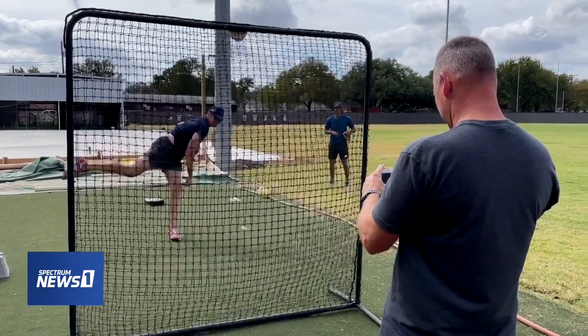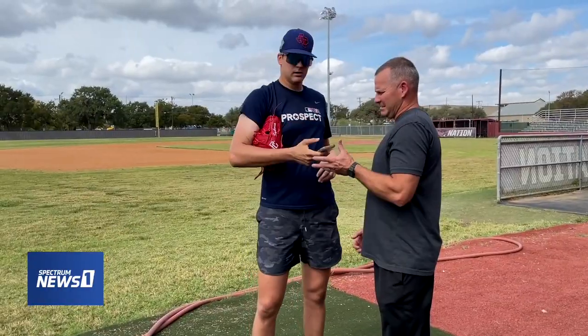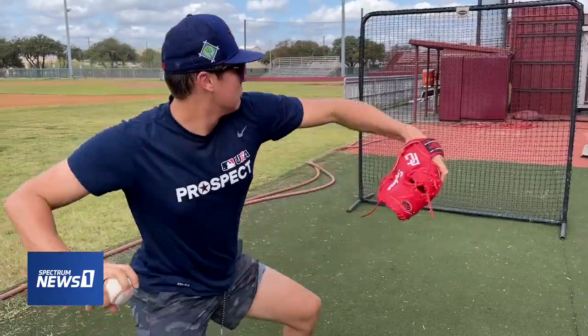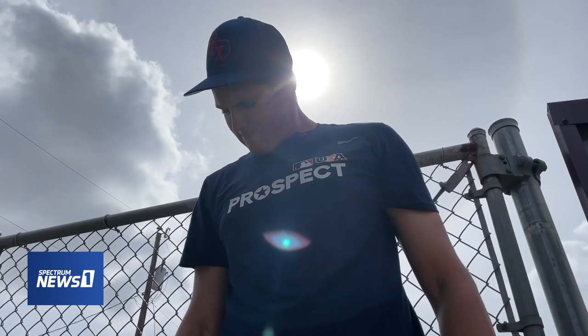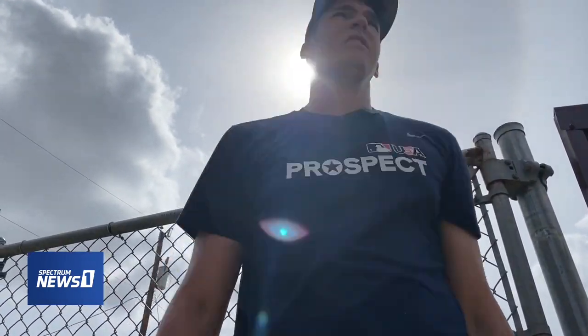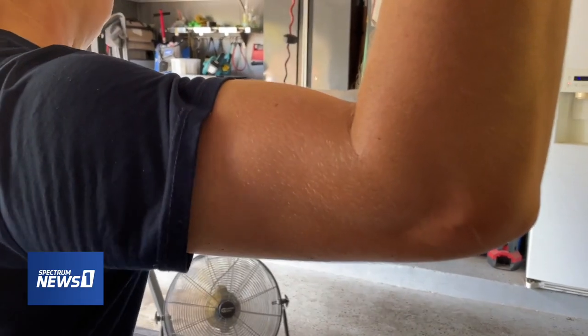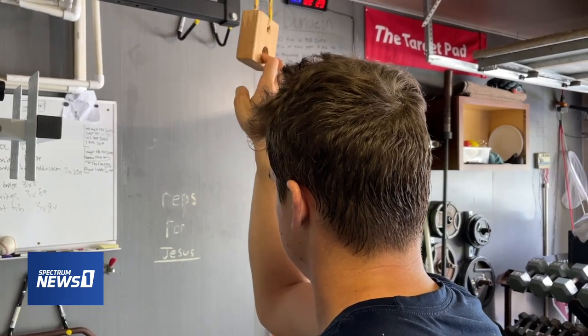There's probably a simple reason to explain why he does this every day. A high schooler hitting 100 on the gun is a high-risk arm injury guy. Especially if I'm going to throw really hard, I'm going to have to be more disciplined and have a very healthy lifestyle to prevent getting hurt. Something I'm big on is sticking to my routines, because I know they keep me healthy and help me perform.